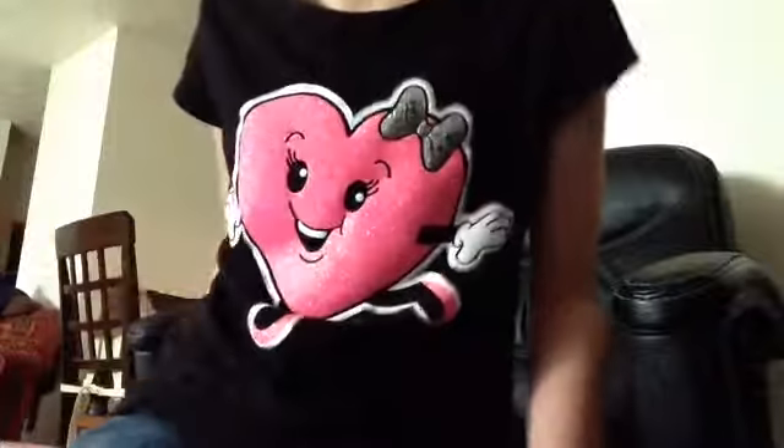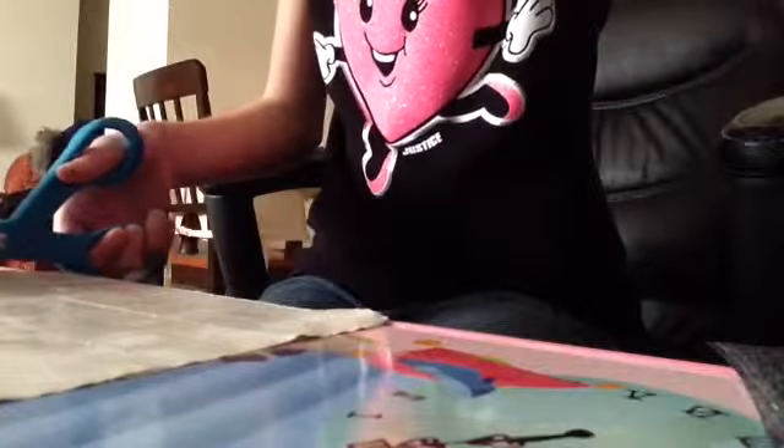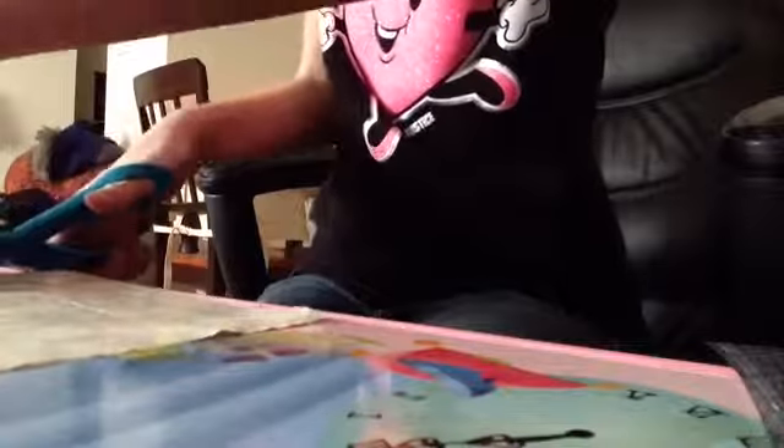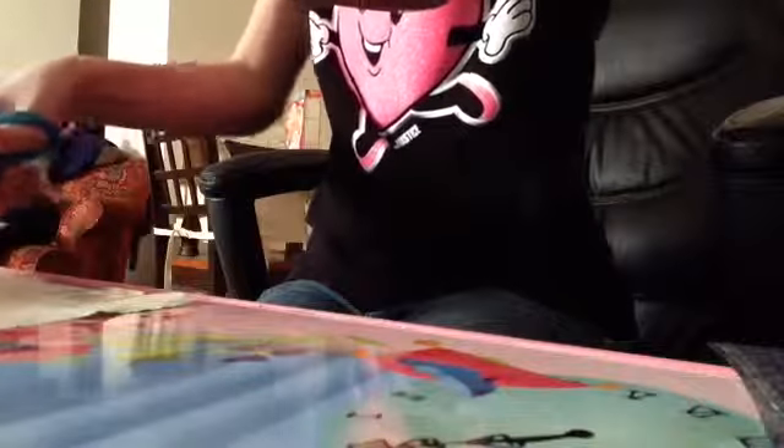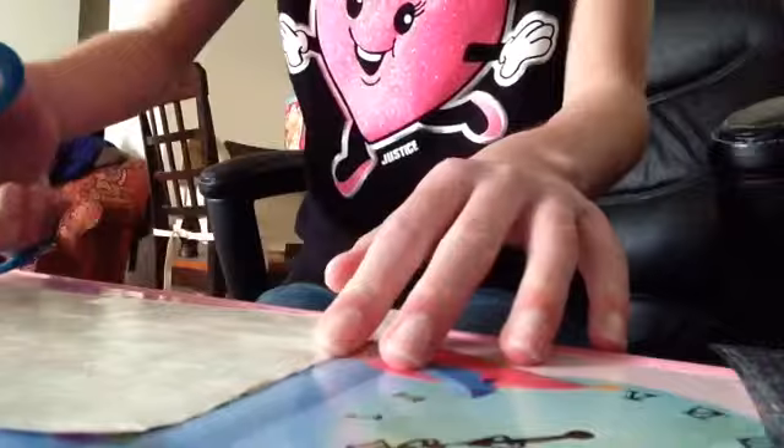Hi everybody, today I'm going to show you how to make a duct tape wallet. I don't have an example right now, but I've already somewhat started. First, it doesn't matter how many different colors, but I'm going to use two — silver and peace sign. Those are from my little sister. What you're going to do is take four pieces of tape about seven inches. I have eight-inch scissors so I just measure it a little bit smaller, because I do not have a ruler. Just cut four strips.